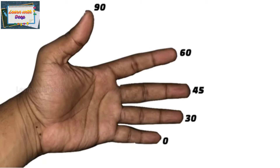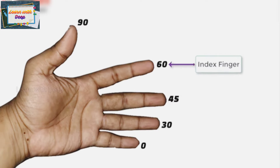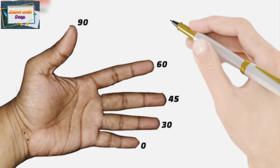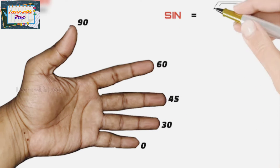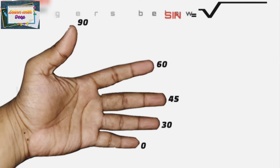Take your left hand with palm facing your face. The little finger represents 0 degrees, the ring finger represents 30 degrees, the middle finger represents 45 degrees, the index finger represents 60 degrees, and the thumb represents 90 degrees. Now let's start with finding sine values.